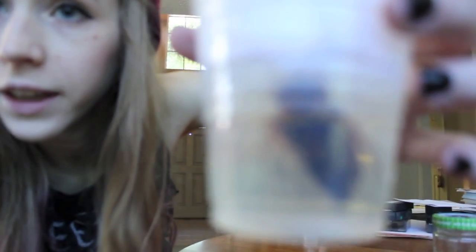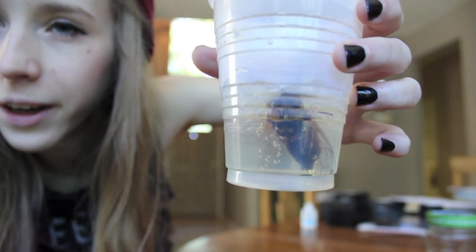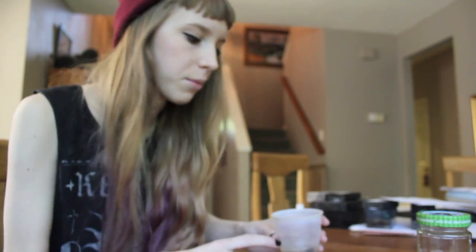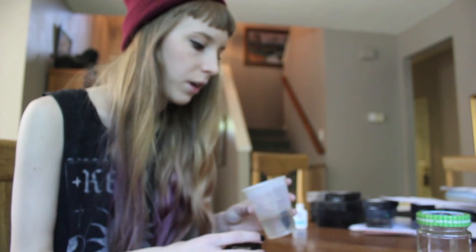What I have here is a locust — you can see him there. He was already dry when I found him, which is what you need: they have to be completely dried out before you can actually preserve them, or else they'll just get all gooey and disgusting. So if you catch a bug, you have to let it dry out for like two weeks before you can start soaking it. I was lucky enough to find mine already dry.